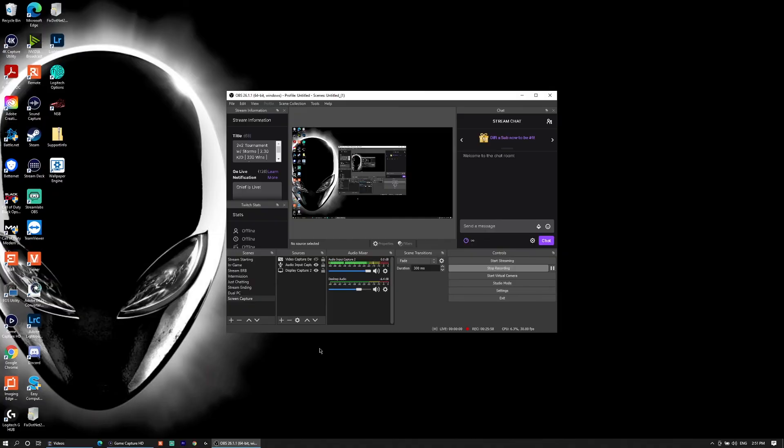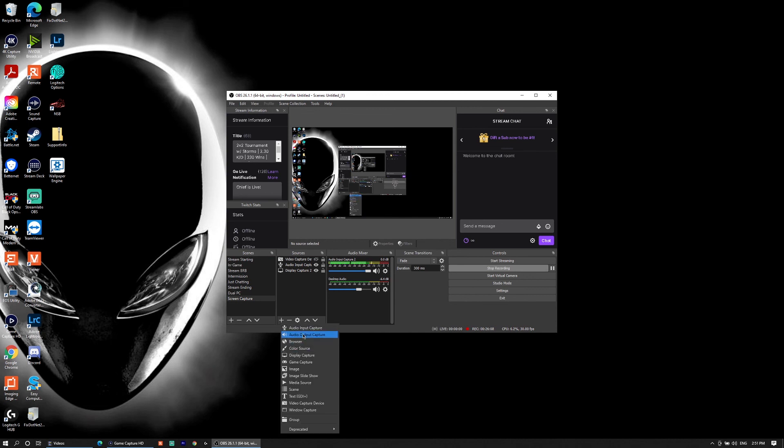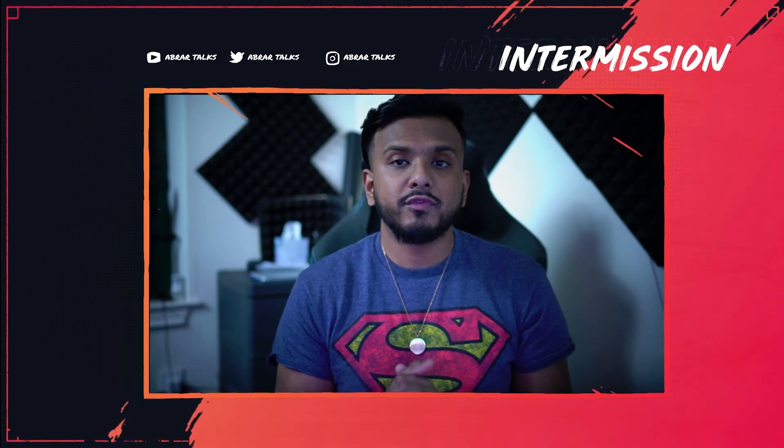Similar to before, if you want to capture friends' audio using Discord, add an audio output capture and select whichever device you're using to listen to your friends. I hope you guys enjoyed this video — if you found value in it, drop a like and leave a comment below with any questions. I'll leave links to all the items I talked about in the description box below. See you on the next one.